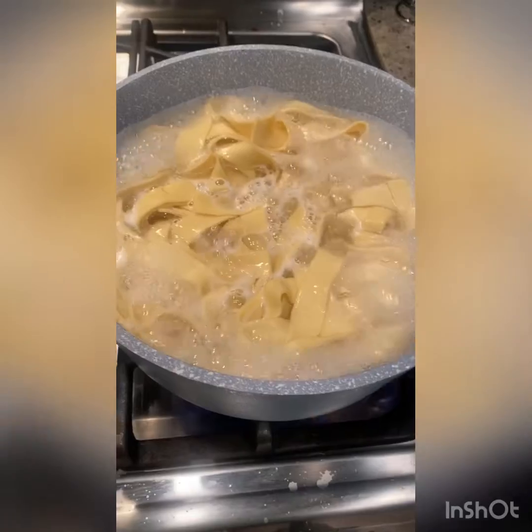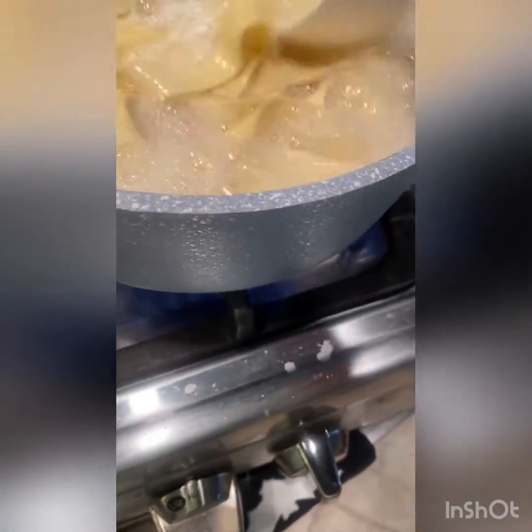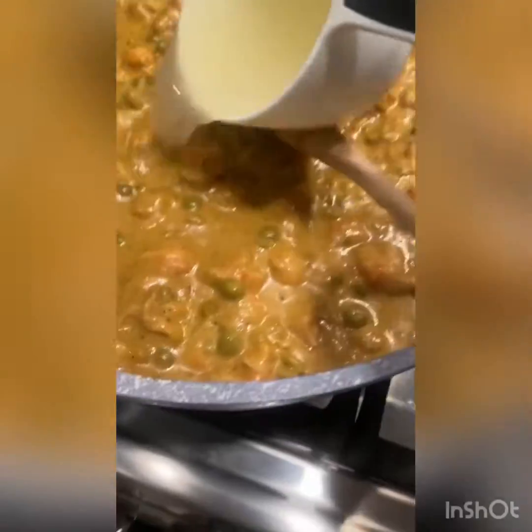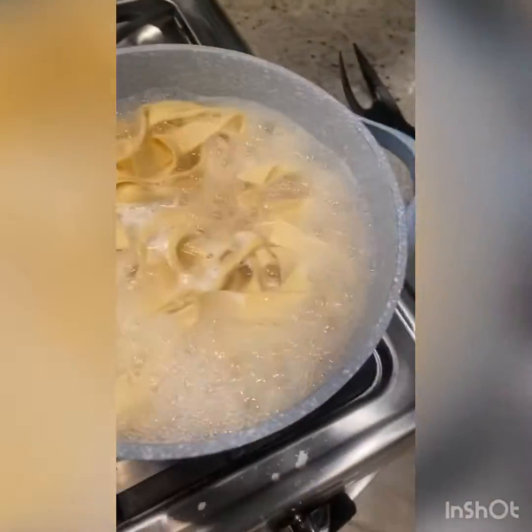When the pasta is almost done, you're going to want to take about one cup of the pasta water and put it right into the sauce. This is going to help make the pasta extra creamy and extra delicious.